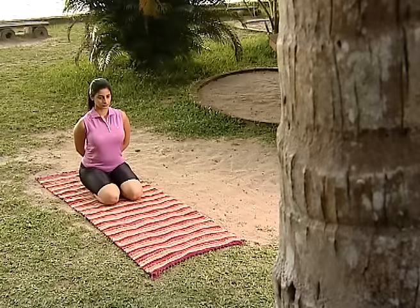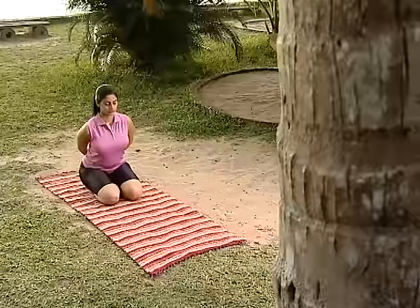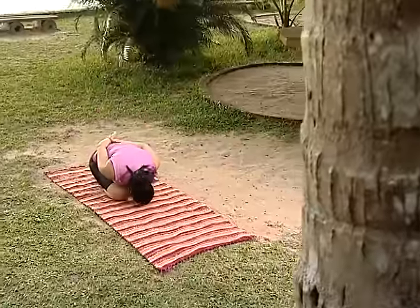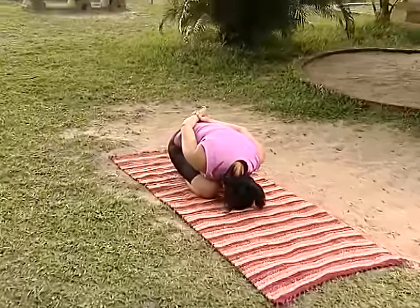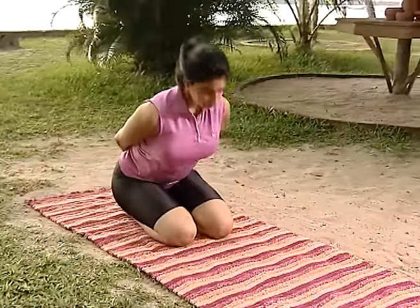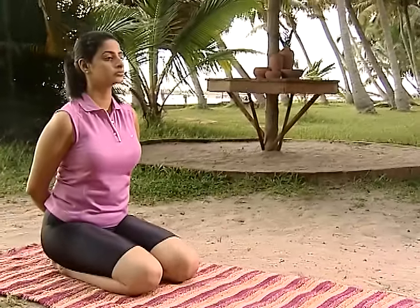Vajrasana Yoga Mudra. From this posture, bend downwards and carry the body straight. This has to be repeated 10 to 12 times.